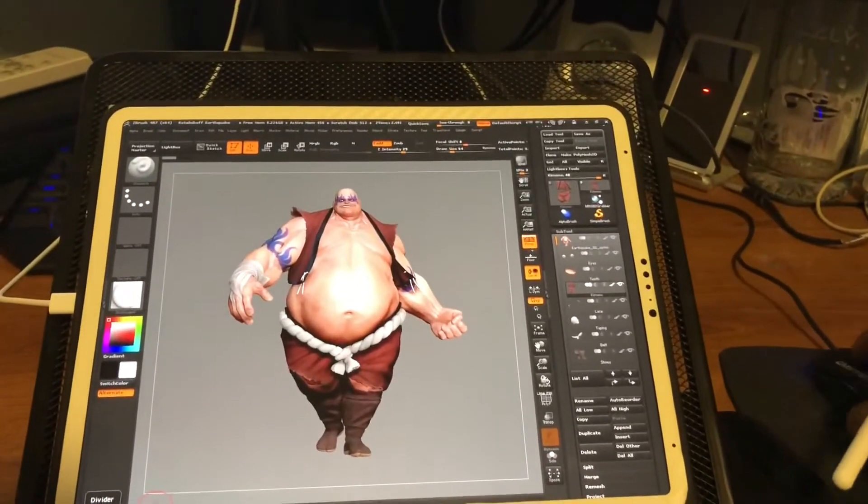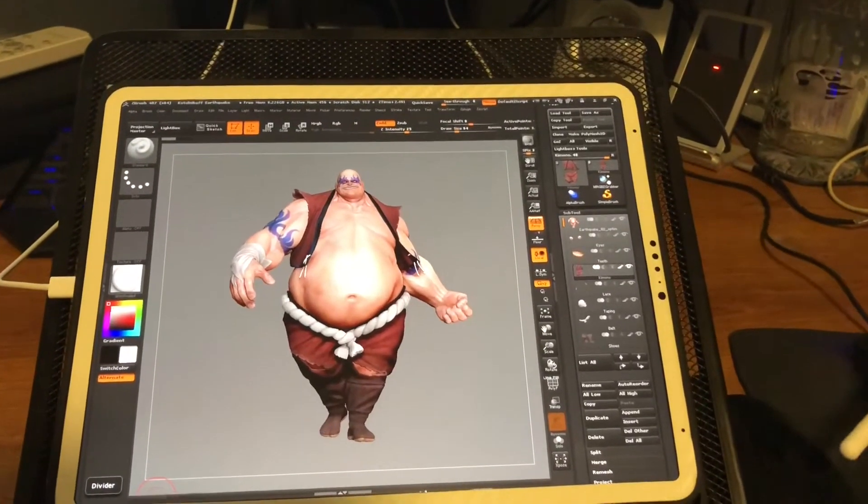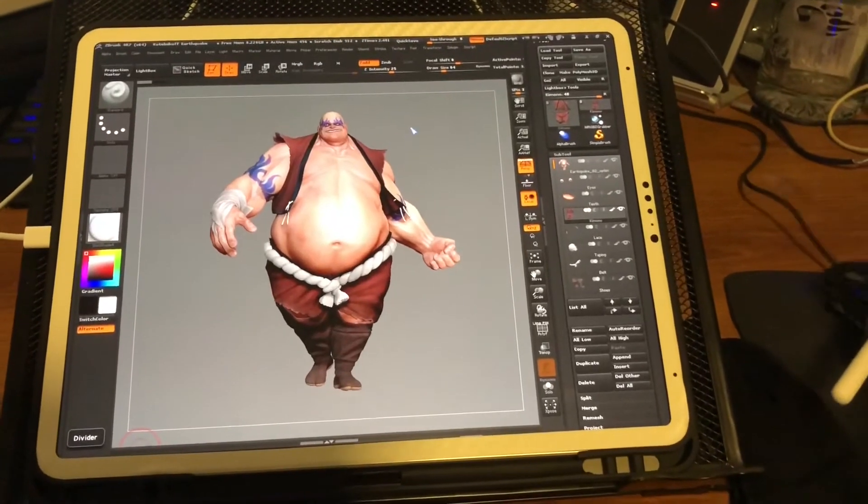The Duet Display that I'm running is the regular version. It costs me about $9.99.